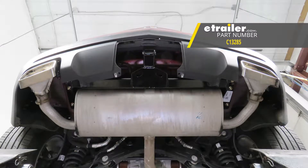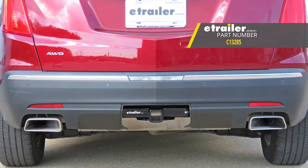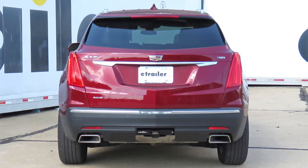That'll finish up your look at the CURT Class 3 Custom Fit Trailer Hitch Receiver, part number C13285, on our 2018 Cadillac XT5.